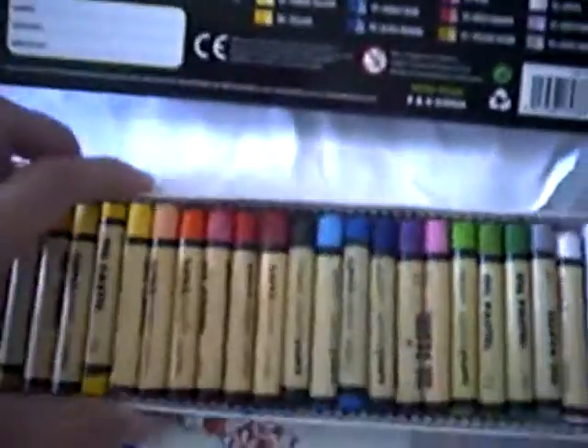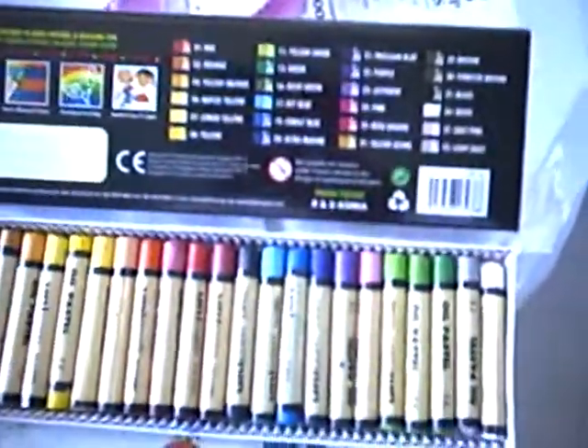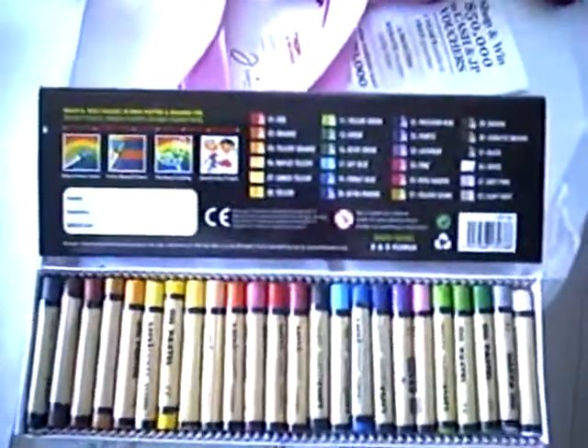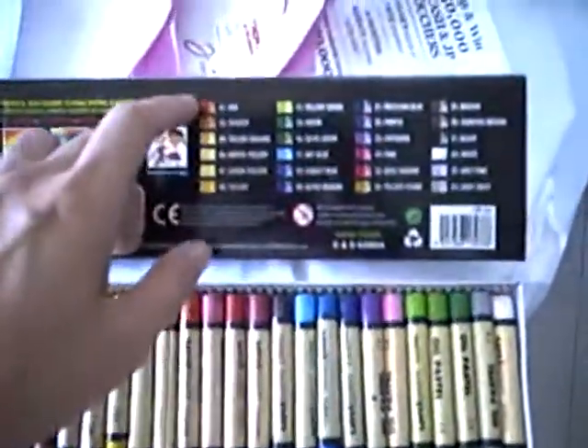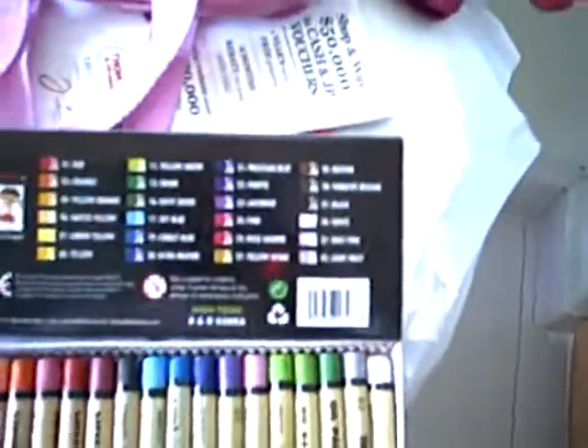When you go to any craft shop, there are many varieties of different oil pastels or crayons. What you need to take note is that it is better for you to look for those with different varieties of colors available in one box.